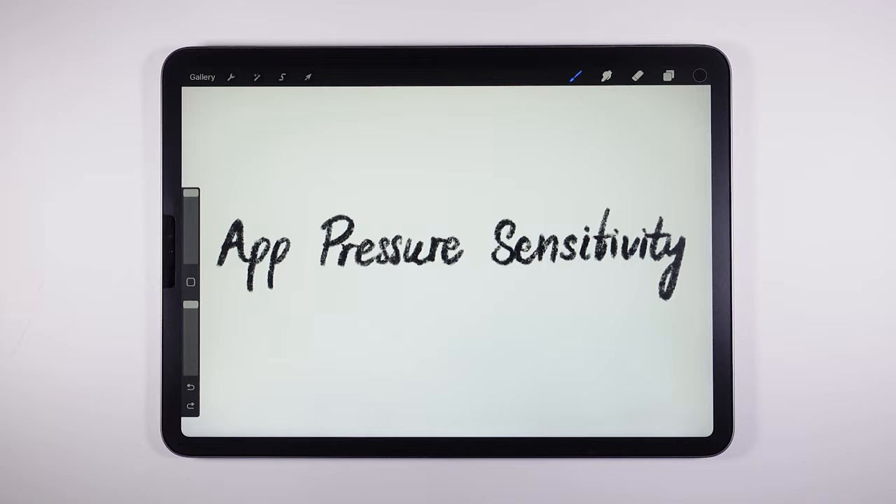In this chapter, let's talk about App Pressure Sensitivity, which is a fairly important tool and one that I use often. If anyone has a lighter or too heavy hand weight problem, this tool will be life-changing.